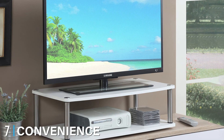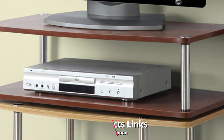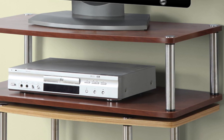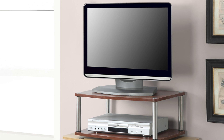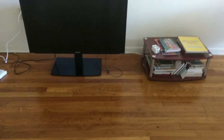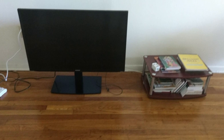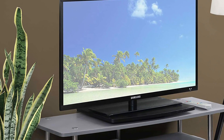At number seven we have the Convenience Concepts Two-Tier Swivel TV Stand. This high-quality stand features a two-tier design with full 360-degree swivel rotation. It can be placed on an existing table, countertop, or even another TV stand to optimize your viewing angle. Despite its small size, it can hold an impressive 60 pounds — equivalent to a 20-inch flat-screen TV. Made from durable fiberboard with firm legs and bottom shelving, it blends with any decor. Available in cherry or black wood finish accented by stainless steel poles, it's affordable, functional, and elegant all in one.